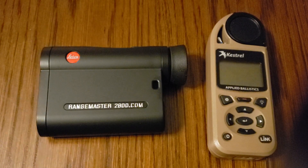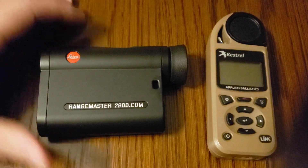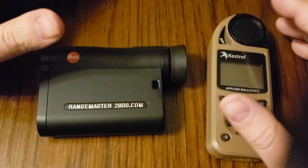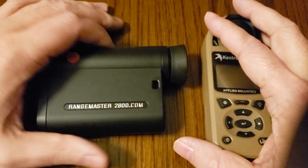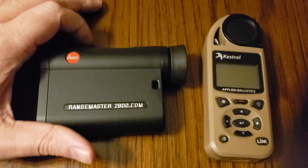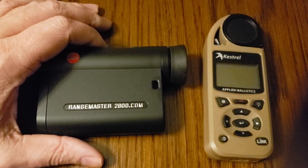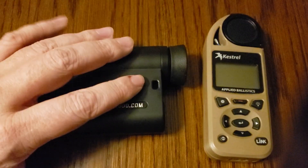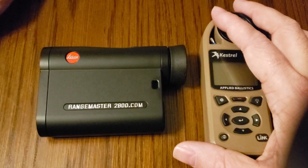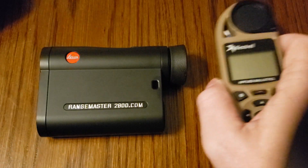Doc Beach here with Applied Ballistics. Today I'm going to show you how to pair your Leica Rangemaster 2800.com to a Kestrel Elite. The Leica Rangemaster 2800.com has two modes inside of it as far as ballistics are concerned. It's got its own built-in tables, but it also has a Bluetooth mode called LA plus, which allows it to send information over to other external devices. In this demonstration we'll be using the Kestrel 5700 Elite with Applied Ballistics.